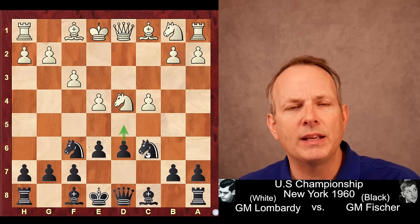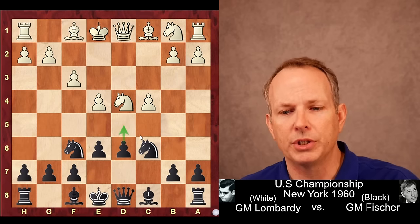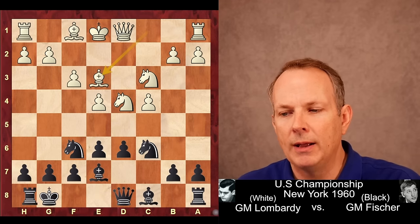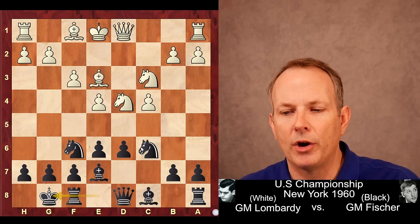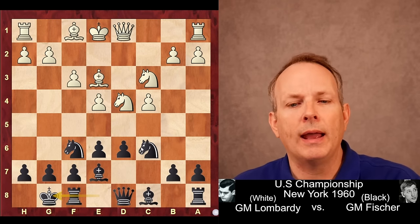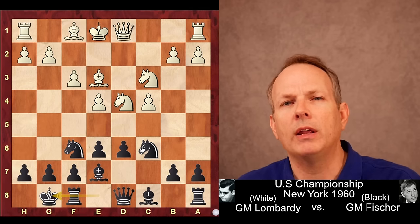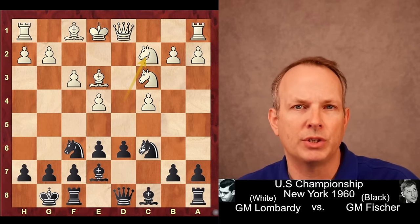Fischer immediately plays E6. We can already see he wants to play D5 and crack open the position — he already has a lead in development. Knight to C3, Bishop to E7, Bishop to E3, and castles. Fischer has castled, he has three minor pieces developed, he's ready to go. White is still okay; the best move here might be Bishop E2 or Queen to C2, but Lombardi indulges in one luxury too many and plays Knight to C2.